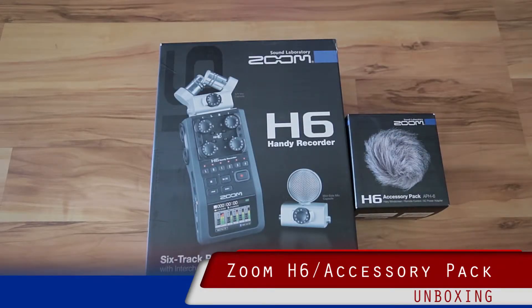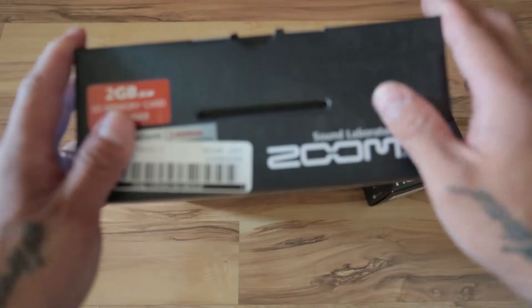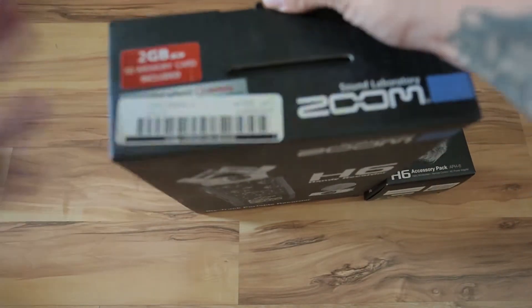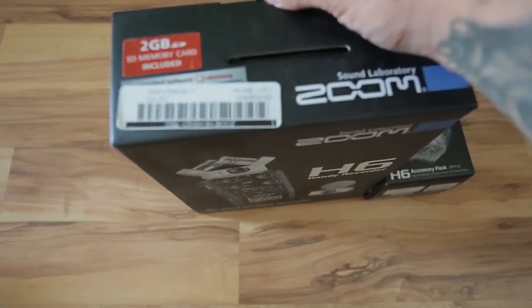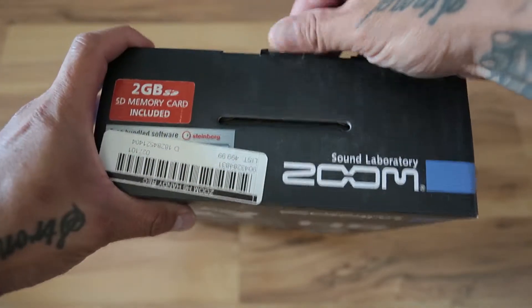I just purchased a Zoom H6 Handy Recorder with the accessory package. I currently have an H1 and even though it works for what it is, it's very flimsy and plasticky and very disposable.